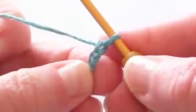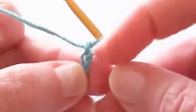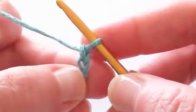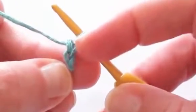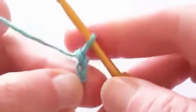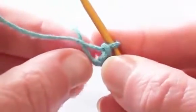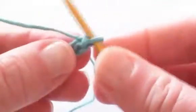To get started you'll need to make two chain stitches — one, two. For the first round we'll be doing eight single crochet stitches into the second chain from the hook. There's the first from the hook and there's the second from the hook. For your first single crochet stitch you're going to crochet over the tail just to get it out of the way.